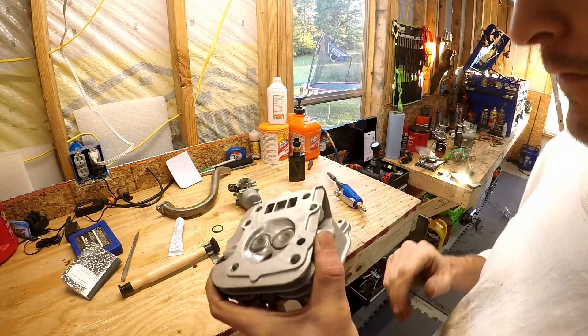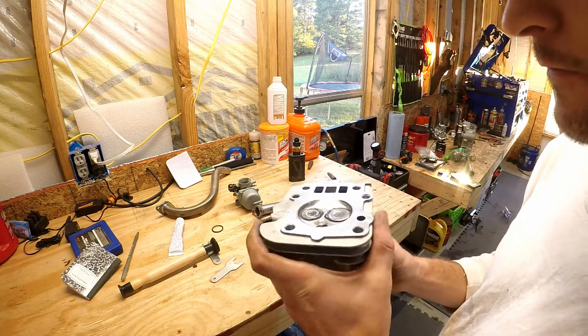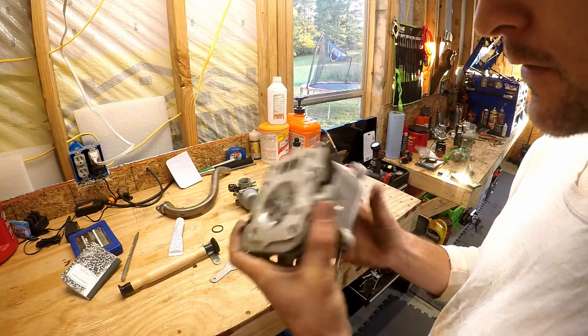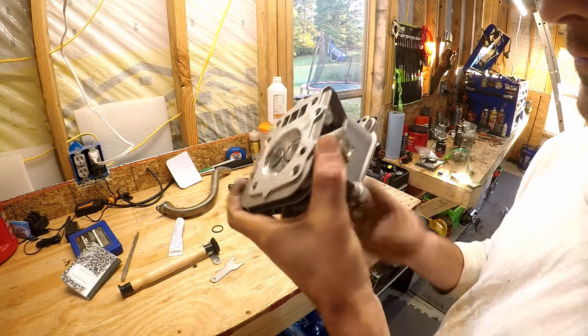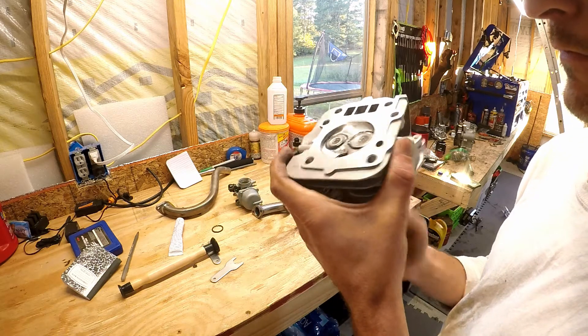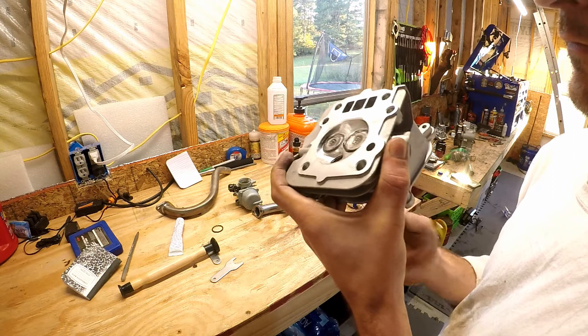I'm going to go back and mill this after I get the cam and take measurements for valve clearance. I'm going to shave it as far as it'll go.